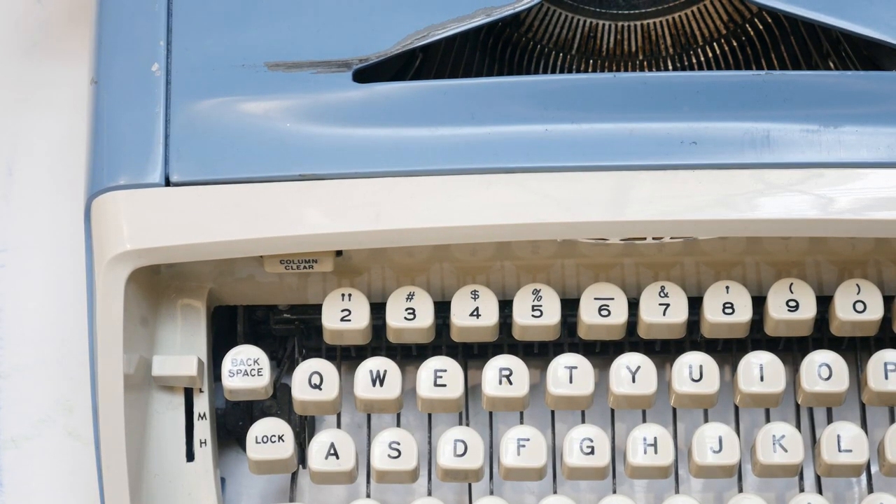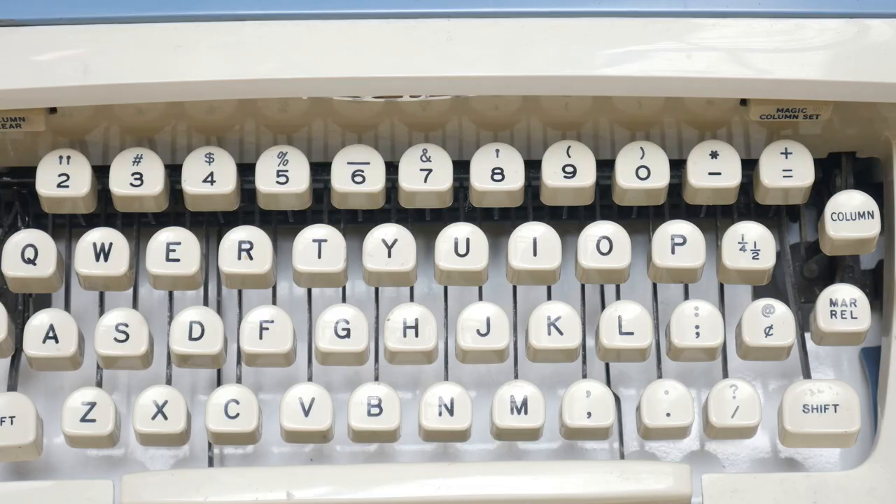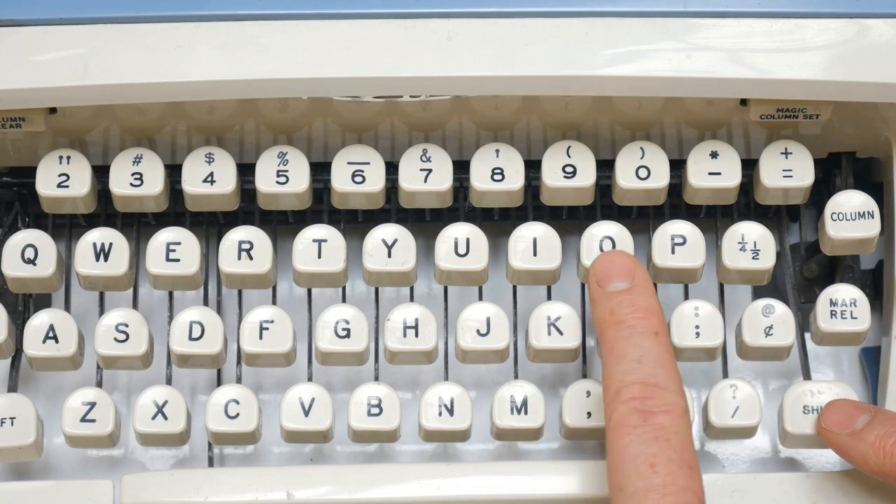Some typewriters have their own quirks. On many older typewriters — including some in the C4C — there's no digit 1. To save space in the crowded type bar area, a lowercase l is used for 1 and an uppercase letter O for 0.